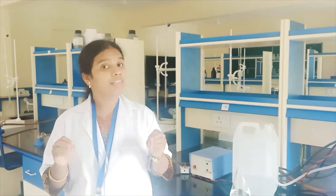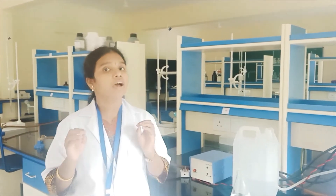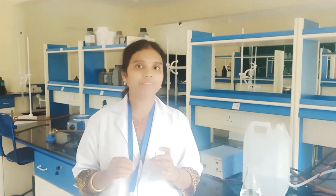Hello dear students. This session is mainly useful for diploma students who are studying in the second year. In the second year diploma, you have a subject called hospital and clinical pharmacy.